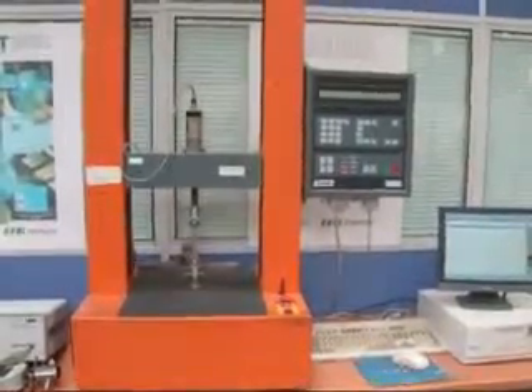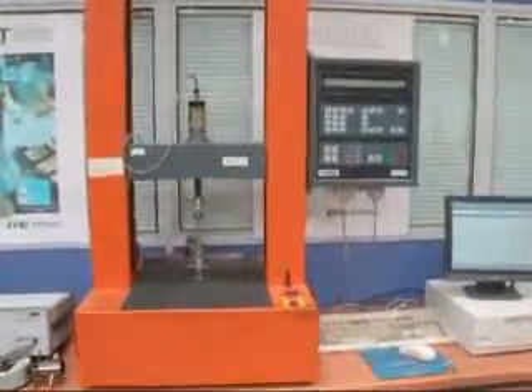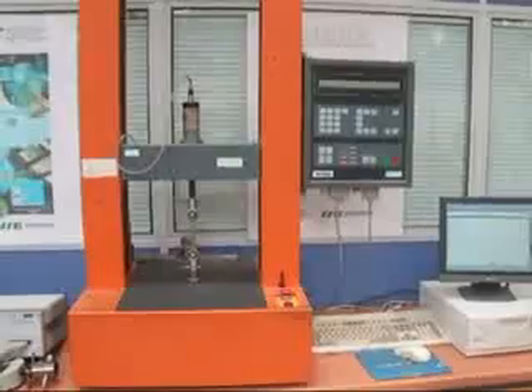This is the Lloyds Tensile Testing Machine, which has a maximum load of 3 tonnes.